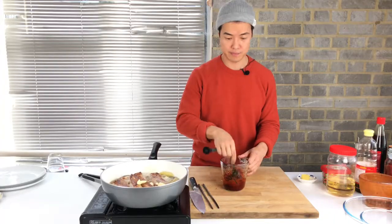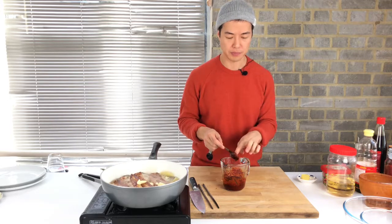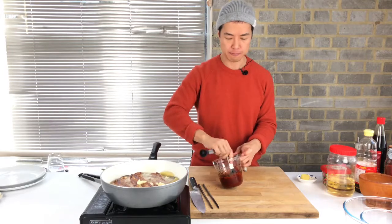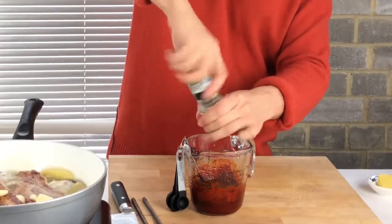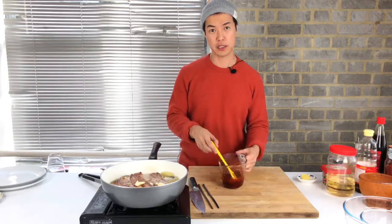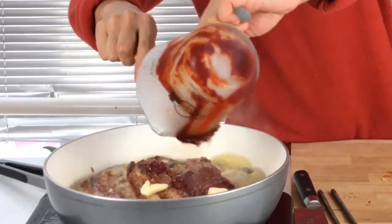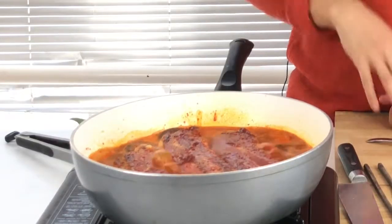Don't forget to taste it — it's quite good. Add some ground pepper, then the sauce goes in. I'm going to cook this for 20 minutes without the lid on with high heat, and then lower to medium heat and cook it with the lid on.